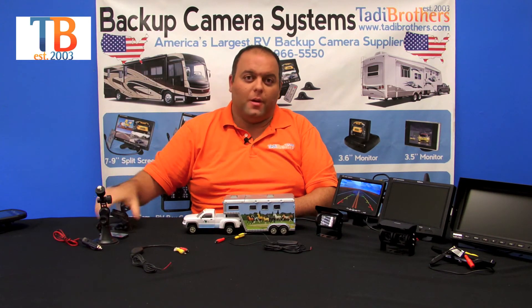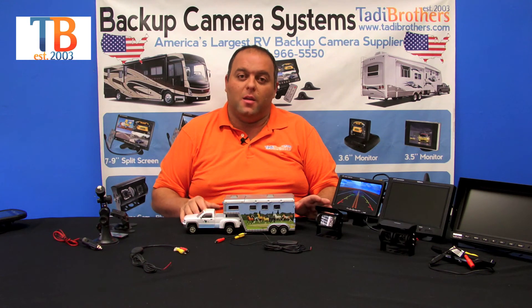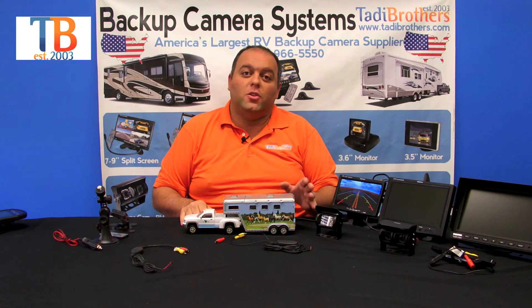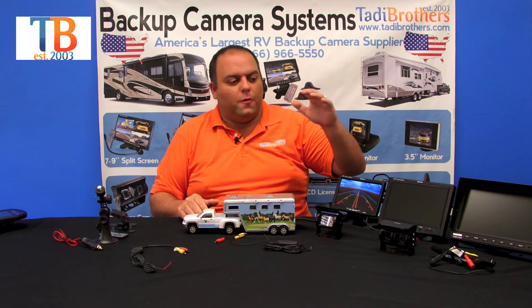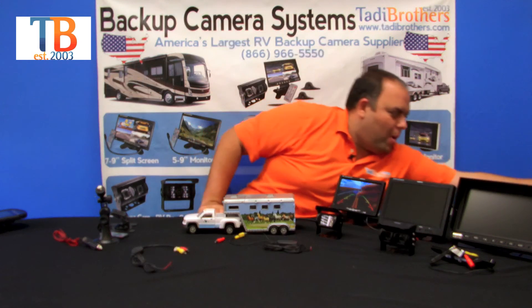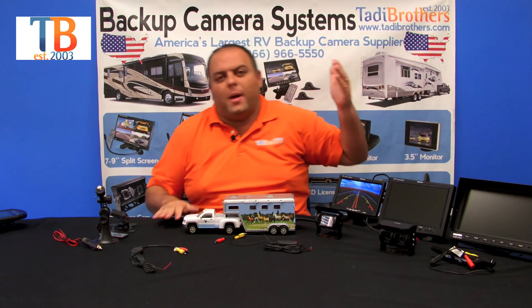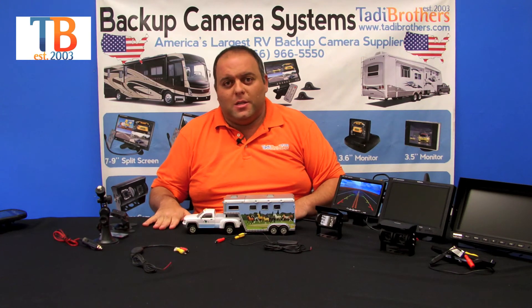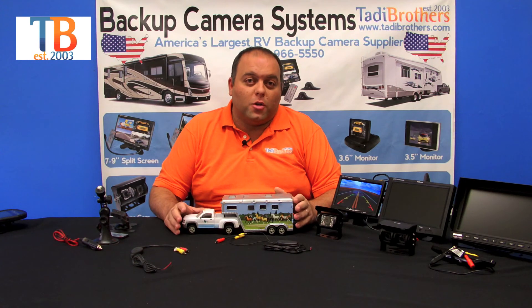The last thing you should know about these cameras is how the night vision works. Our engineers have perfected it so it's automatic — the darker it gets outside, the more night vision you see. For example, I'm going to cover the camera right now and you can see the night vision activate. As soon as I remove my hand, the night vision is canceled out.